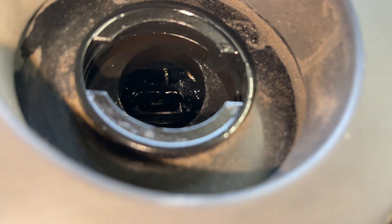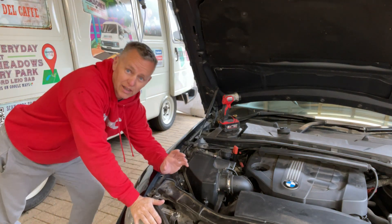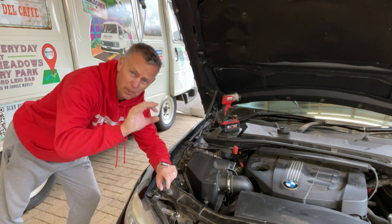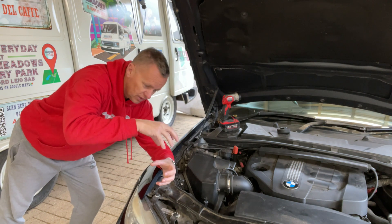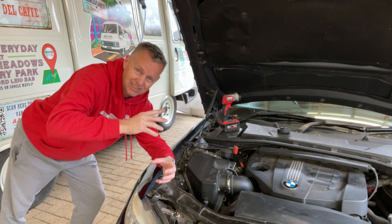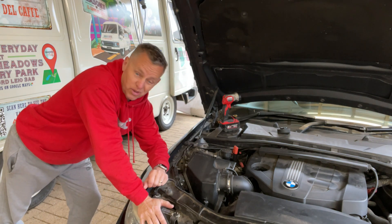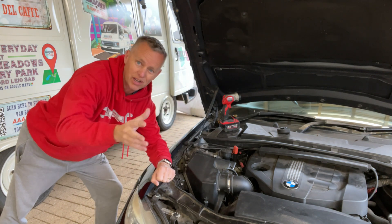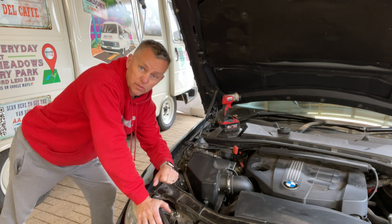That rocker should be moving up and down when you turn the engine and it's not, so we know we've got big problems. That horrible sound — it's like no compression, just compressing on one piston. The valves are not moving, they're closed, and the rest of them are not doing a thing. We've got to strip this engine. The only way to get this chain done is to take the engine out. The chain is at the back — it's a big job.